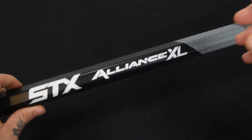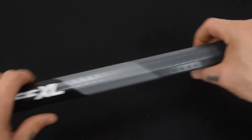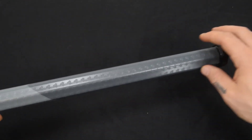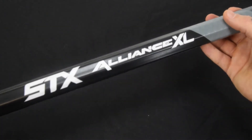It is designed for the player that's really going to put the abuse to it — it is a power player type shaft. There's no need for tape, so even at 6.4 ounces you're not throwing a bunch of tape on there anyway because you've got the nice grip. The Alliance XL shaft from STX is pretty impressive.